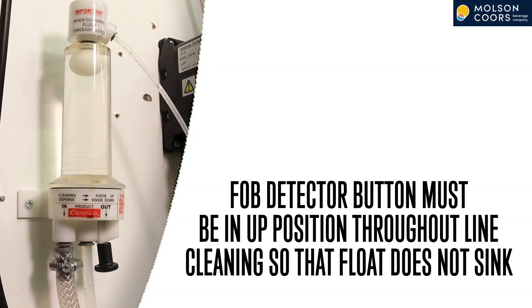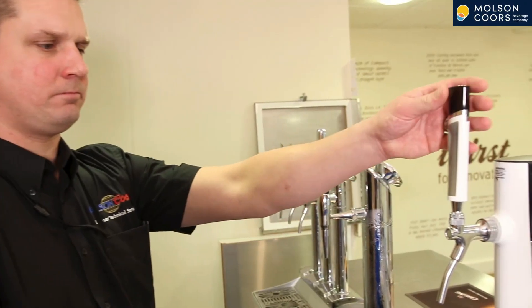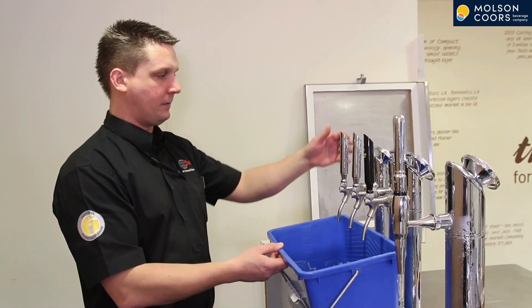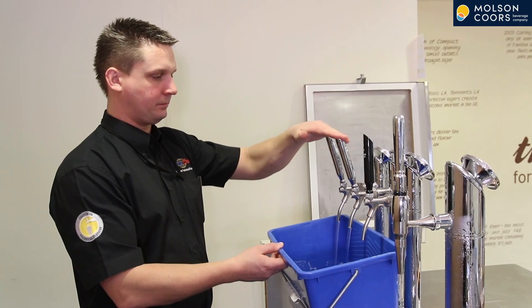If the button is down it will result in the fob detector float sticking to the bottom, with liquid up to the tap. Now head up to the bar and pull product through and get water running through all of the taps. We are now ready to start cleaning the lines, so head down to the cellar.